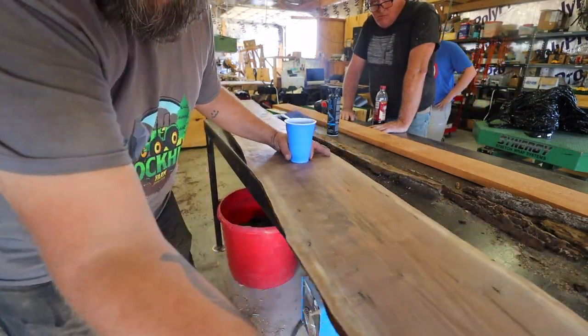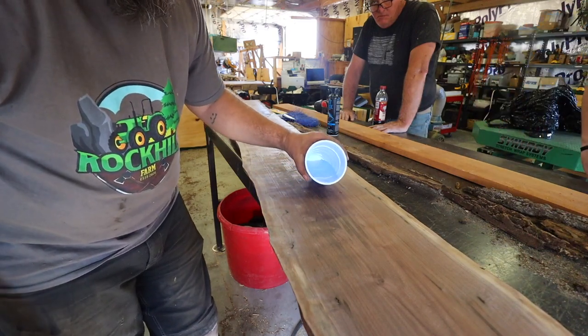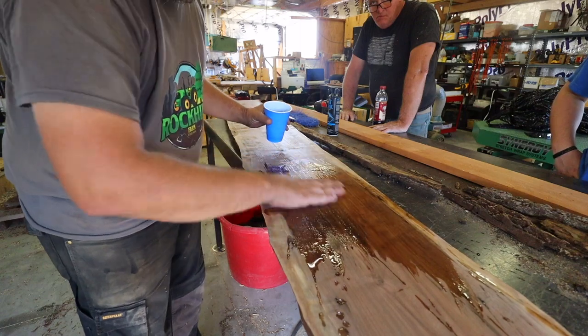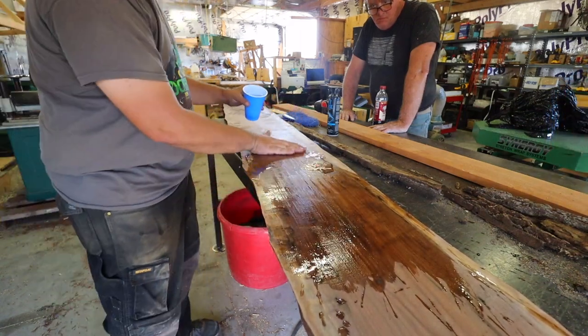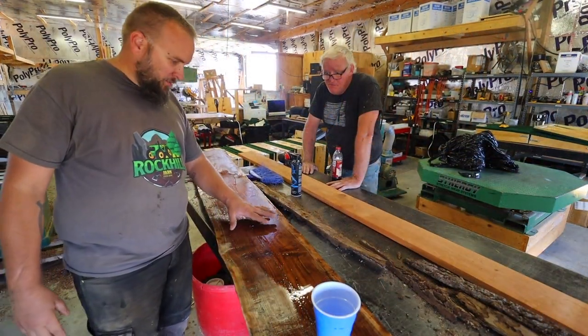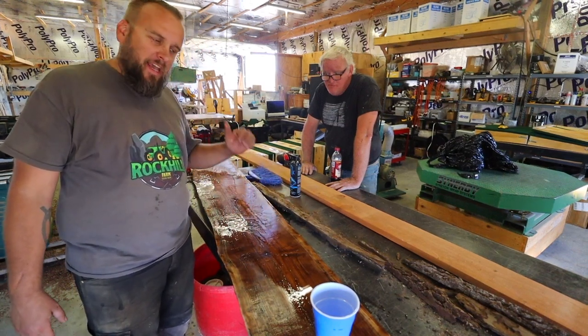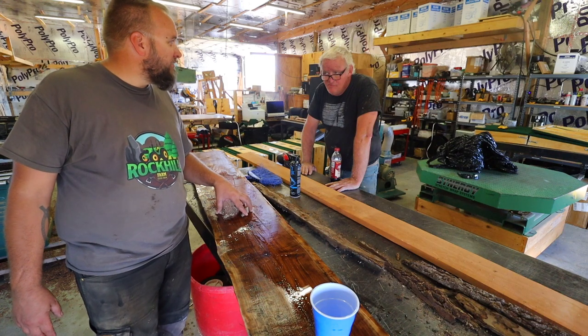That is a nice-looking piece of wood. I'll just put a little water on it and show. I'm excited about the prospect — with just the species we already have and having access to a planer, we should be able to do some cool stuff.